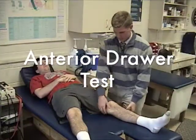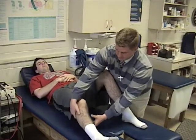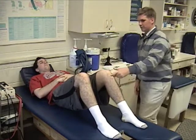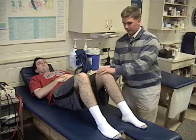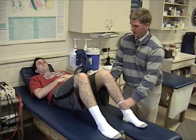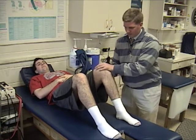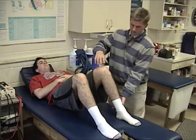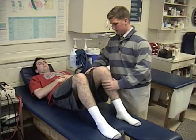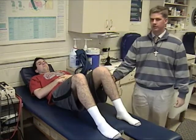We're going to do the anterior drawer test here. We pull them up to 90 degrees with the foot flat. We do a little test to make sure we have it set straight — we don't want a false positive. We push forward on the anterior to test. Nothing moves, so we're good there. Then the posterior drawer: we push backwards and see if that moves anywhere. It moves a little bit, but that's fine.